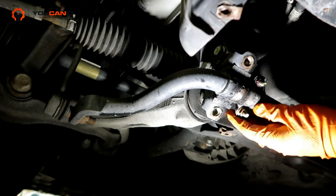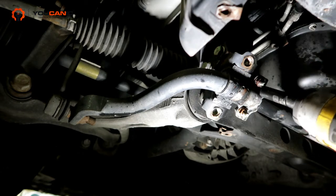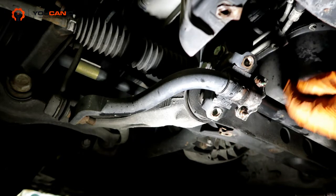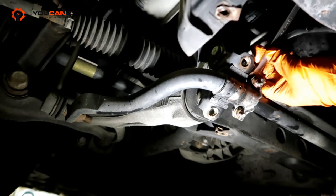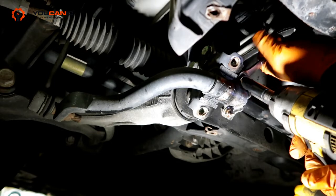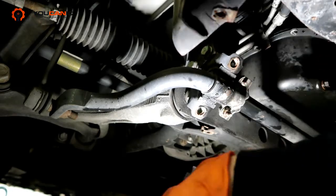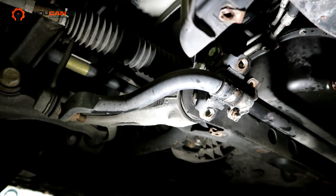You can see the upper one is also destroyed. Let's go ahead and remove these nuts — these are 13 millimeters and we're going to use a deep socket. As you can see, they start spinning on the back so we'll have to hold them from behind.